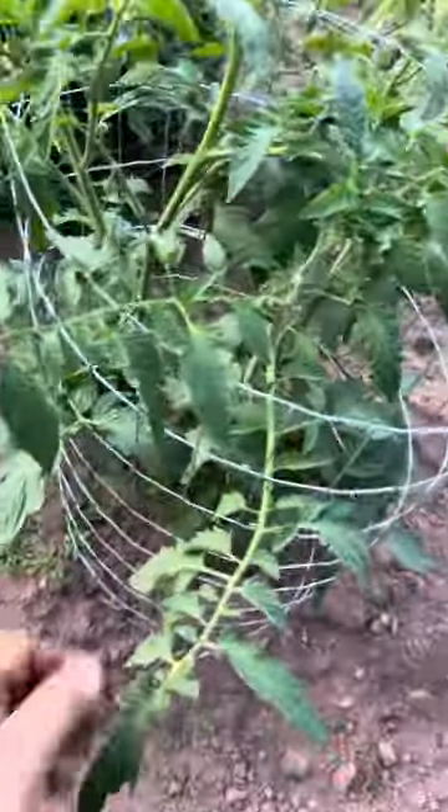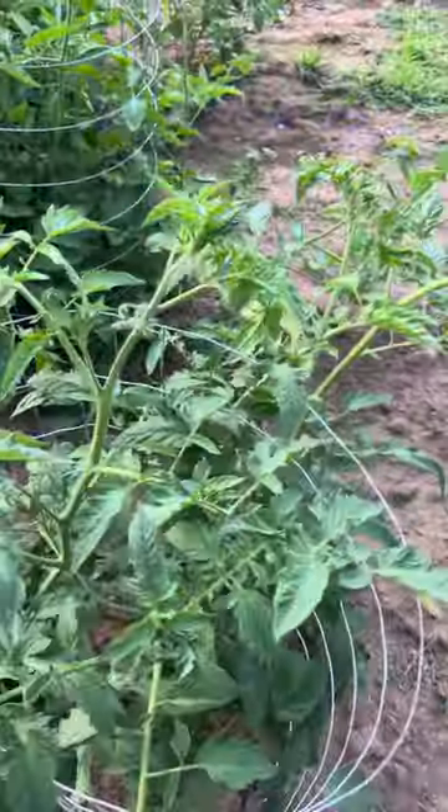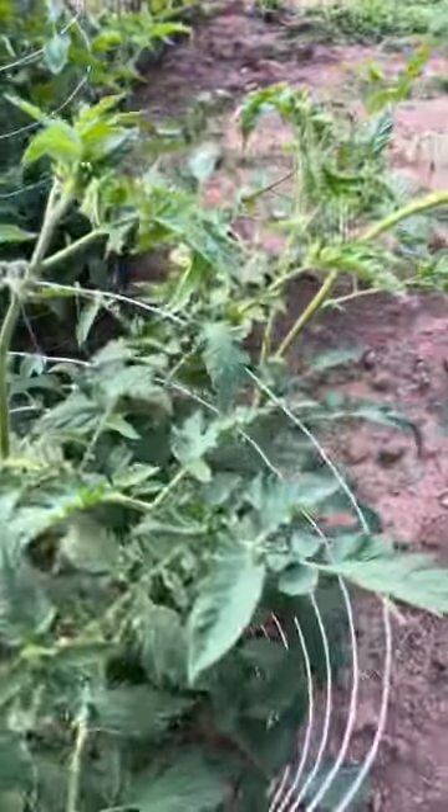A touch-up on my dog-wire tomato cage here. Take a four-foot piece, cut it, wrap it, twist together, and set it on the top of your tomatoes when they're small.